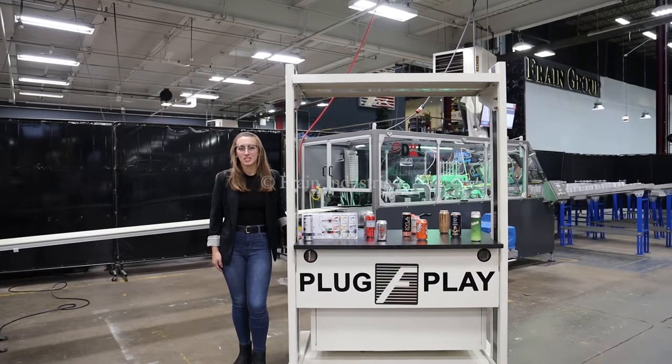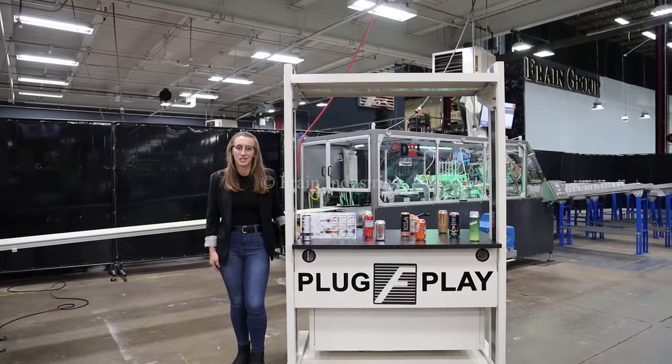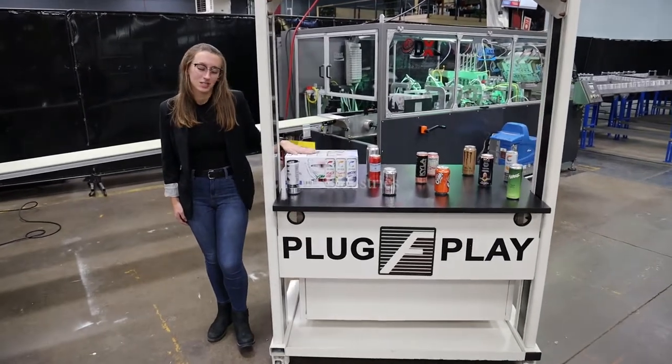This machine is currently set at 3-phase, 480 volts. We recommend reading the manual in its entirety for powering on the machine. Systems like this are capable of running a variety of products that you see here.